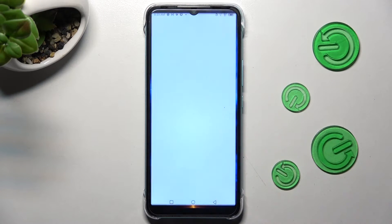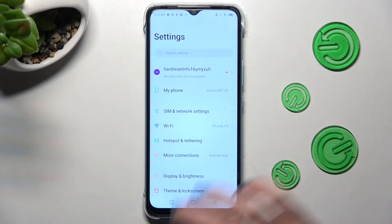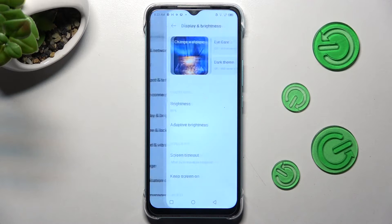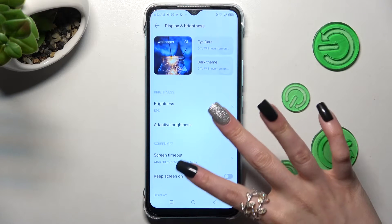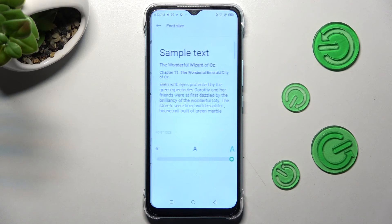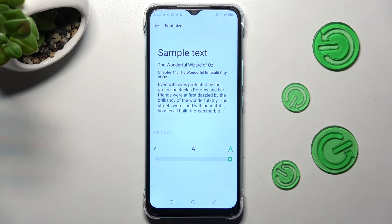Begin by opening Settings. Now scroll down just a bit and click on Display and Brightness. After that, scroll down again, choose Font Size, and swipe left or right in order to adjust it. You can see a preview above.